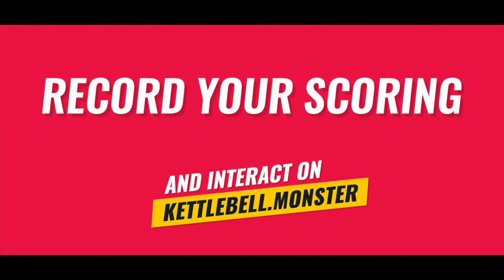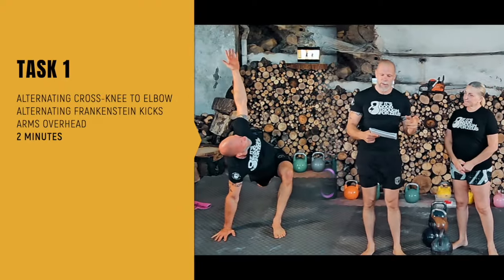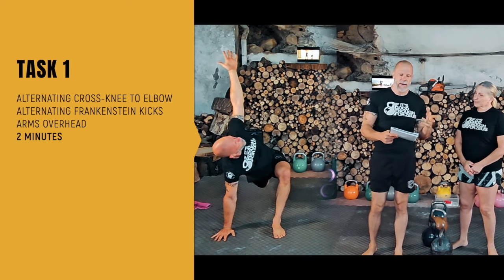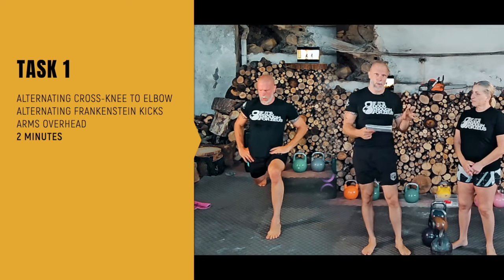We got several tasks. We're working with a single kettlebell and we're starting with the first task without a kettlebell, so that's going to be our warm-up. Task one is two minutes of work: cross knee to elbow, alternating, and then alternating Frankenstein kicks into arms overhead. You just repeat that for two minutes. This is unscored.